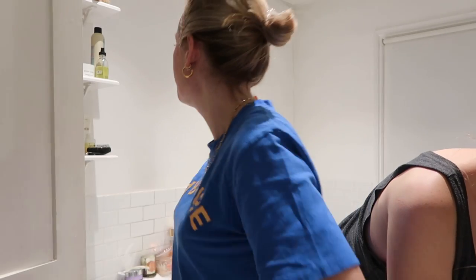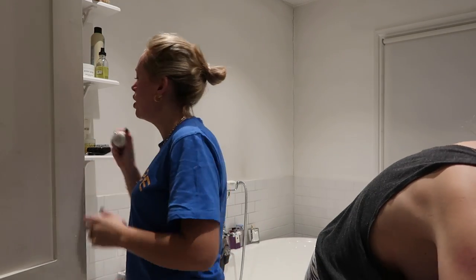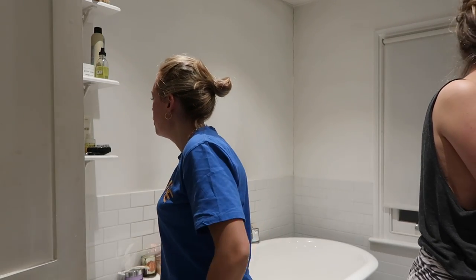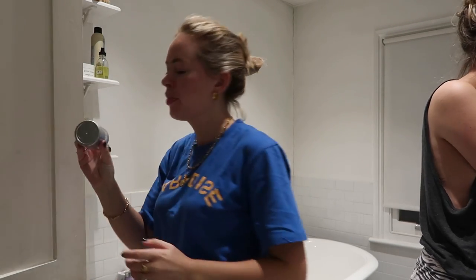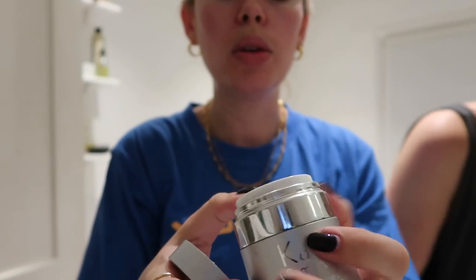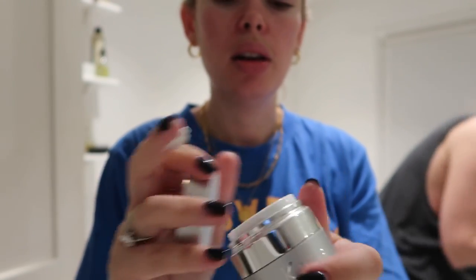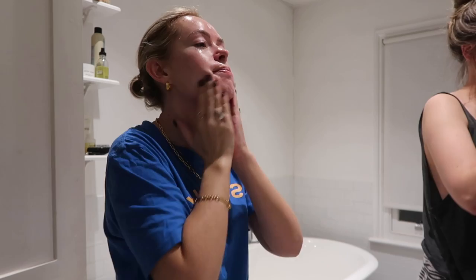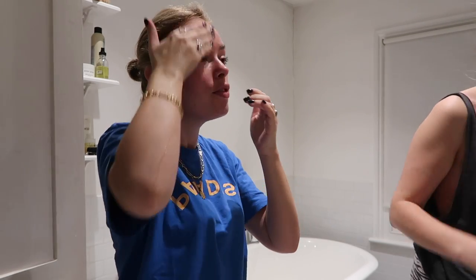I'll wake up with the most amazing smooth skin using the Sunday Riley Good Genes. A bit of Crème de la Mer eye cream. Then finishing off with Kate Somerville — this is a really rich moisturizer. I wouldn't use it all the time, but especially when I'm using Good Genes, which can be a bit drying, so I put this on top. Very nourishing.